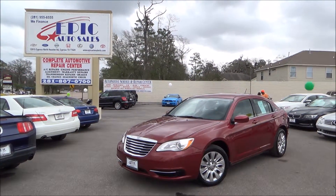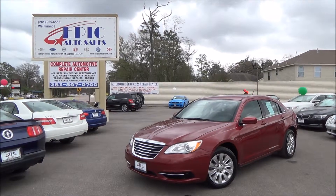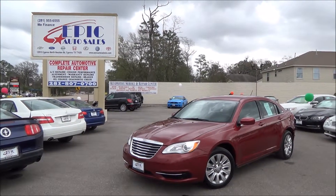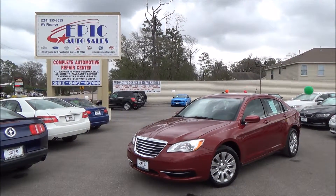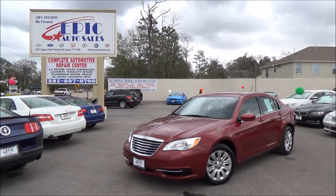Alright, folks. If you are interested in this beautiful 2013 Chrysler 200, please contact one of my sales consultants at 281-955-6555, or you can view this vehicle on our website at www.epicautosales.com. Thank you.